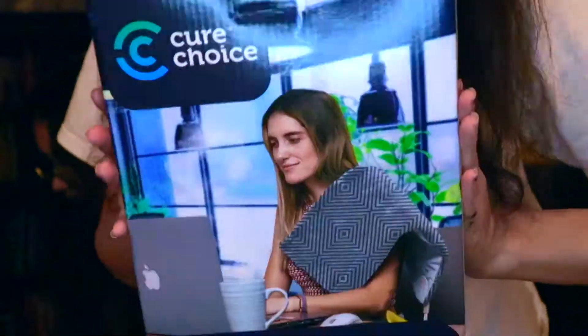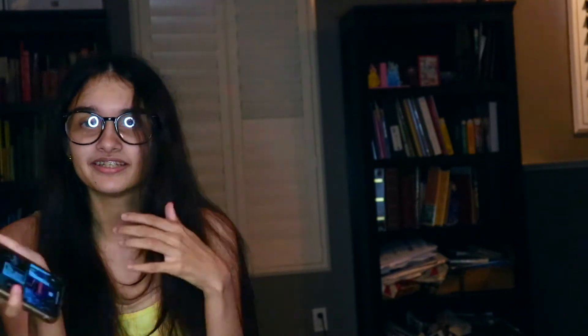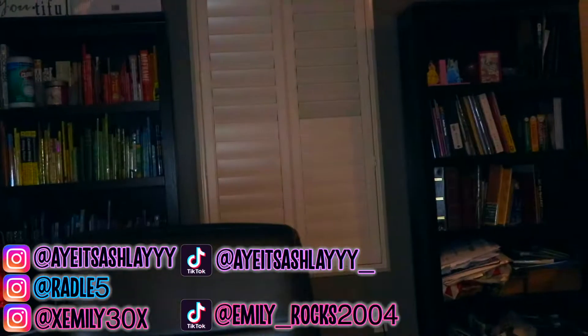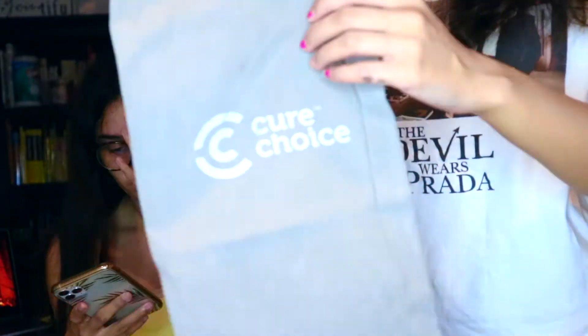I'm gonna go open up my heating pad and show you guys what it looks like. While we're here, you guys should go follow me on TikTok. My TikTok is Emily underscore rocks 2004 — go follow me, I try to upload every day on there.